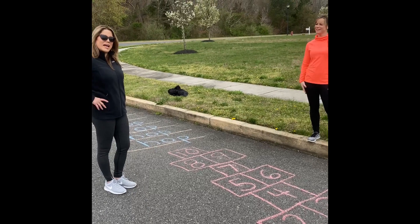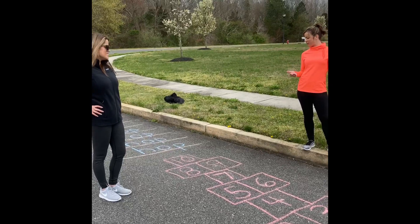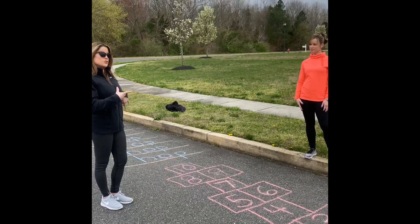Hi, it's Miss Holly. Hi, it's Miss Yancey, the OT. We've made a sensory chalk walk for you. If you have some chalk at home, it's something easy you can do. We made a couple that you can choose from.